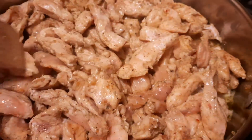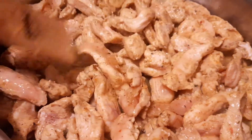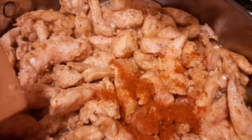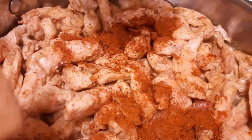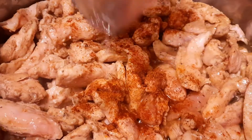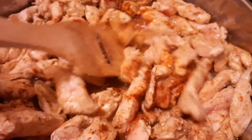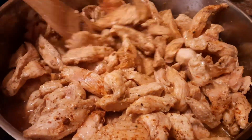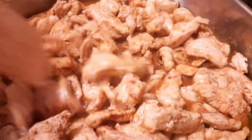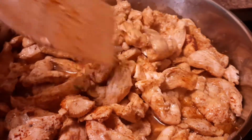The chicken is almost done. Right now we're going to go ahead and add about half of our cajun mix. Then we're going to add a half cup of water just to keep the chicken moist and give it a little extra flavor. Then we're going to add a lid and let it simmer in the skillet for about five more minutes, just until the juices evaporate a little more and the chicken is thoroughly cooked.